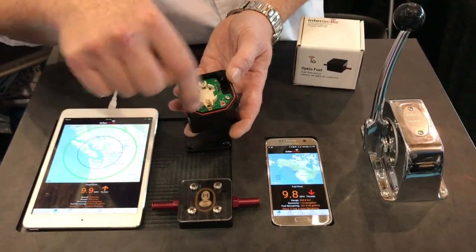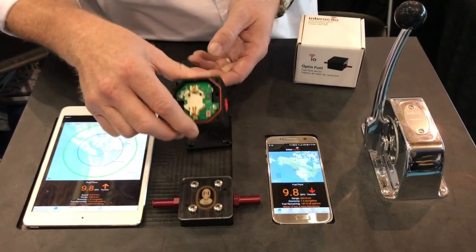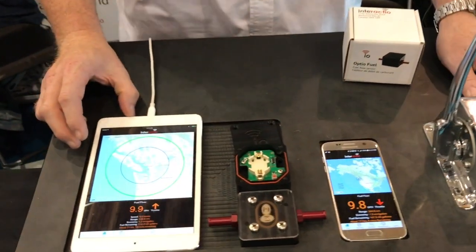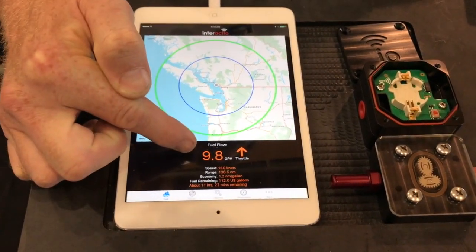We count the number of pulses and rotations and then send that through a Bluetooth chip on the underside of the circuit board to a tablet or phone. The app then takes the number of pulses and calculates your current fuel flow.